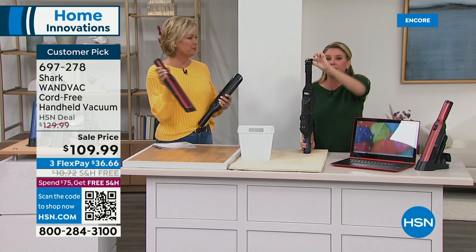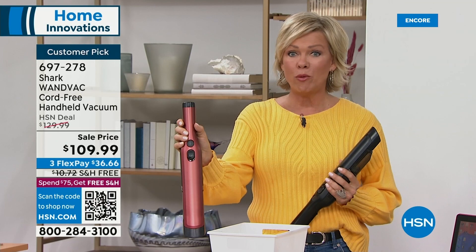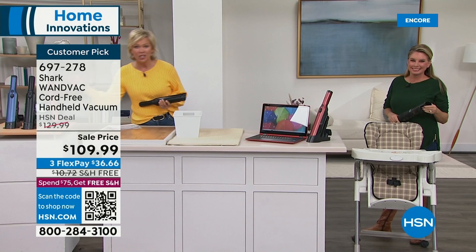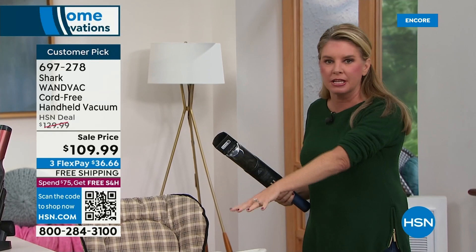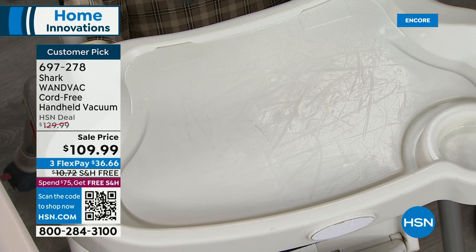Stop dusting and start vacuuming. If you want the paprika, we have about 300 — they're back but we don't have as many as we need. These sell like crazy. If you do have one, you'll be tempted to get a second. I have one upstairs and one downstairs and use them both all the time — way more than my upright vacuum. Being able to vacuum up your messes is a game changer. You don't have to invest into anything else — the filter just comes out, you rinse it out and let it air dry.